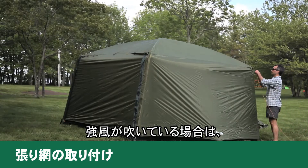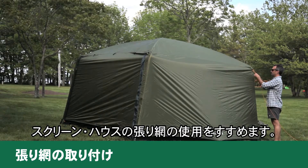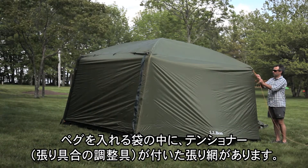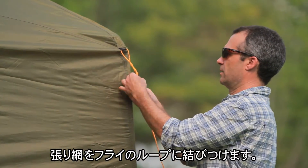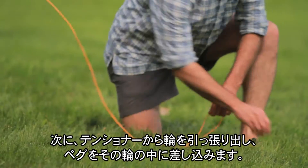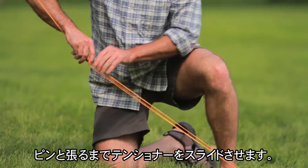If you're setting up camp in extremely windy conditions, we recommend you guy out your screen house. You'll find guy lines with pre-attached tensioners in the stake bag. Tie the end of the guy line without the slider to the loop of the fly. Next, pull the loop from the tensioner and insert the stake in the loop, then slide the tensioner along until it's tight.